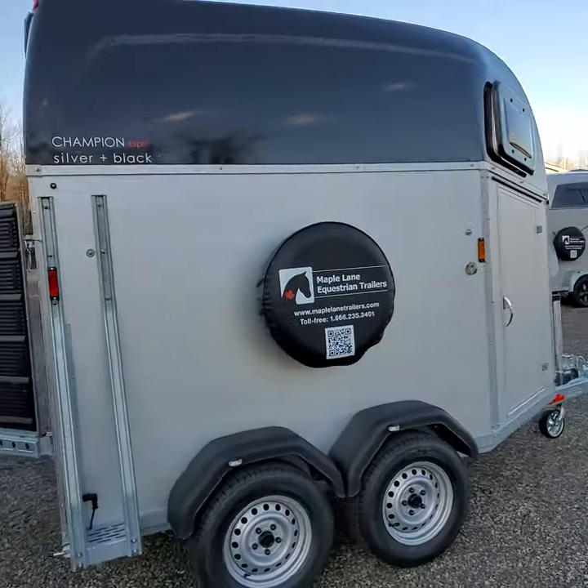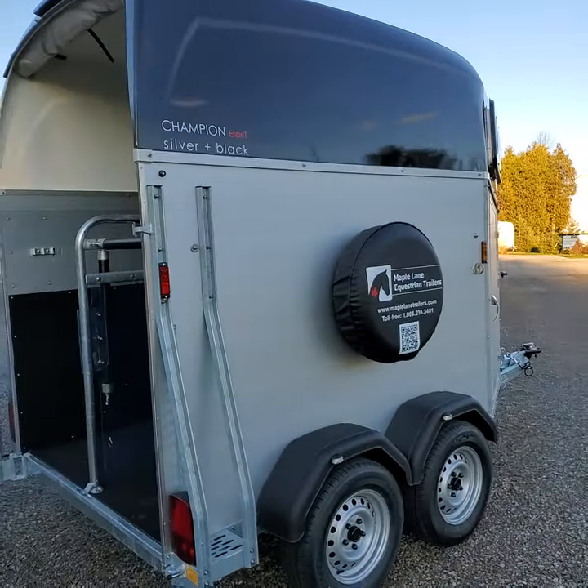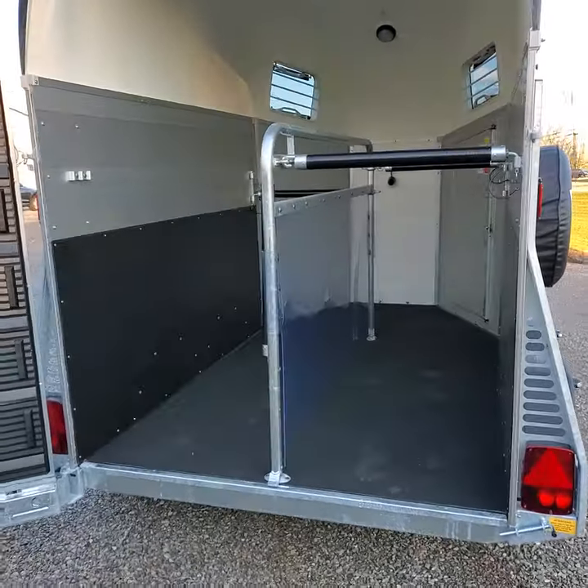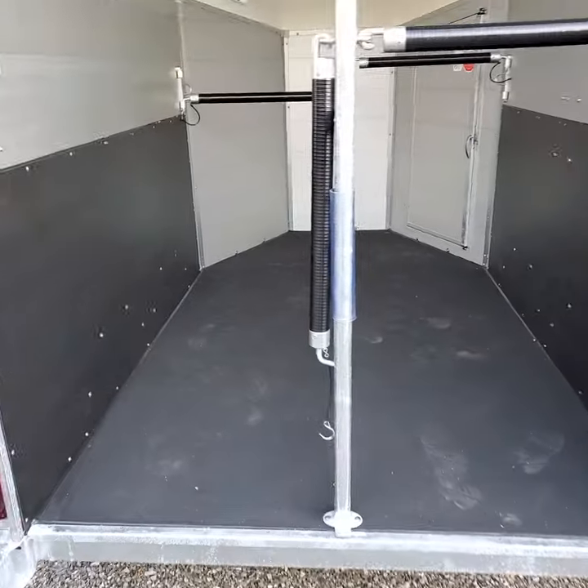It's a very simple horse box at our entry price level, built on a galvanized steel chassis with anodized aluminum wall panels, aluminum floor, and rubber mat glued to the floor and sealed at the wall edges.